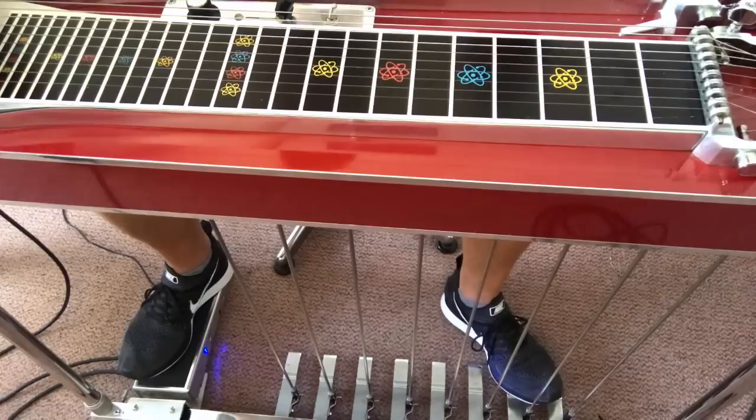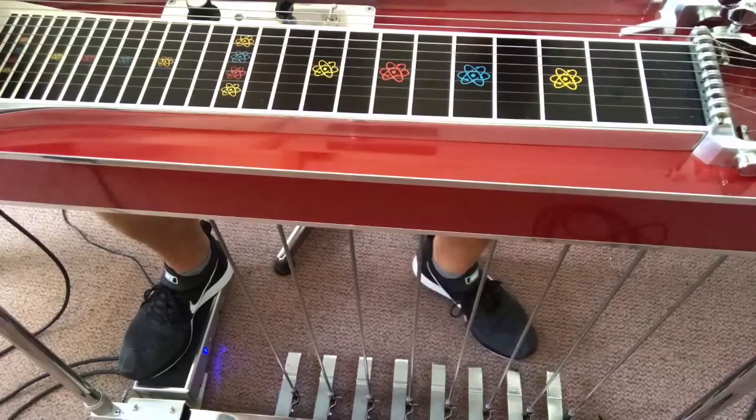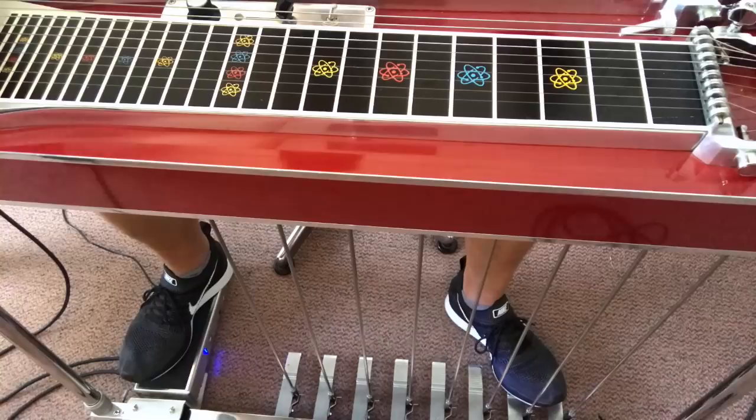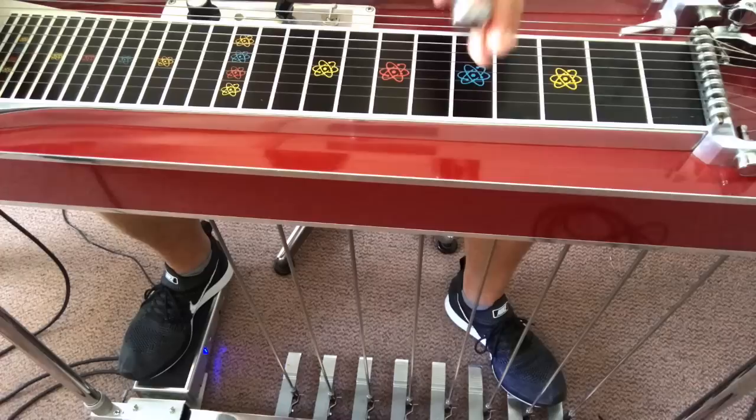I'm going to teach you how to play Silver Wings, but first I want to teach you two basic licks in the key of D. So you're at fret 5. We start at fret 5 and basically use only strings 8 and 5, then go to fret 10 where the D chord is in open tuning, without pedals.